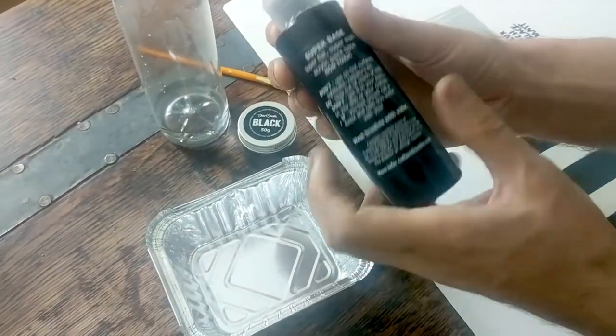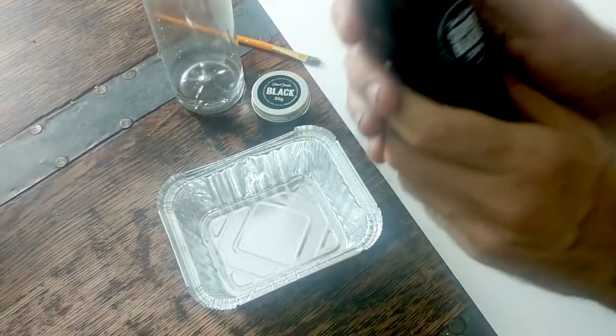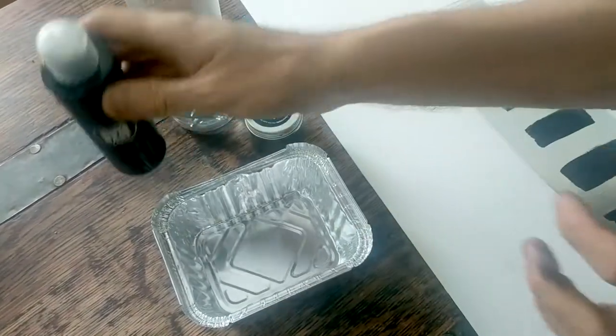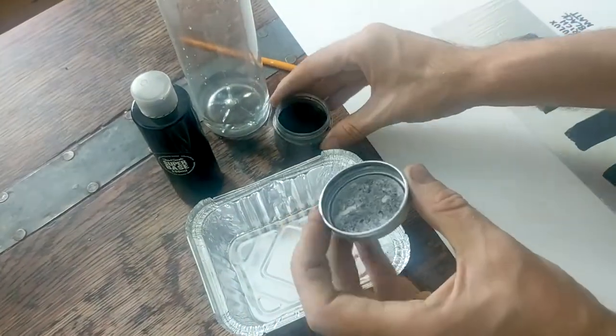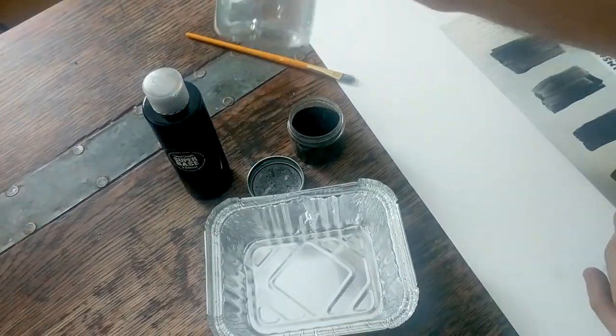It's an acrylic vehicle, it's a co-polymer, and it's designed especially to hold the pigment and make sure it's super flat and super matte. Then you've got the pigment here, which is a black powder, which we'll be mixing in later. And I've also got a drop of water, which is really handy.